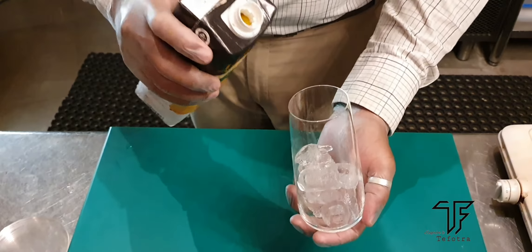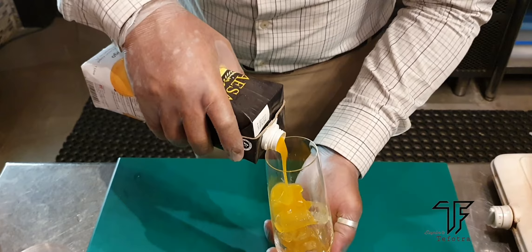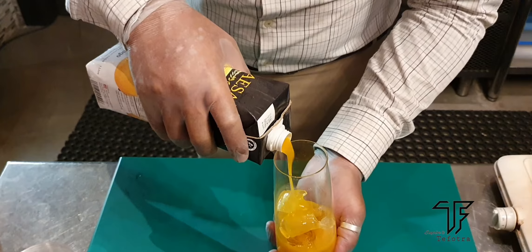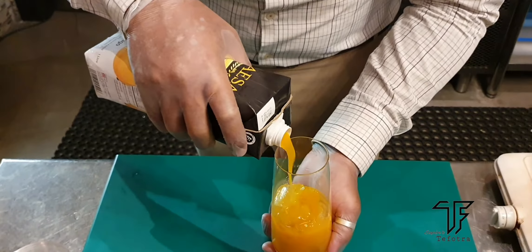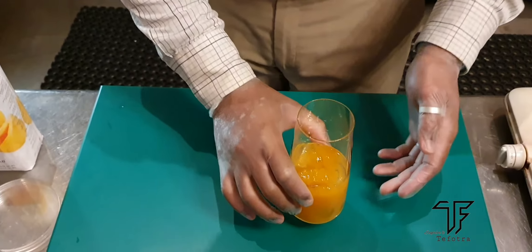So next we are adding some mango juice. I am using a canned mango juice. If you like to have a fresh mango juice, that's good. If you want to add some sugar extra, when you blend the mango juice, you can add it in that itself. So here I am just taking a can, so it's sweet enough.